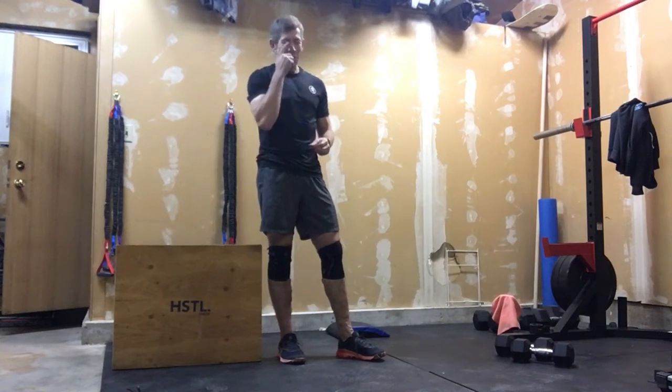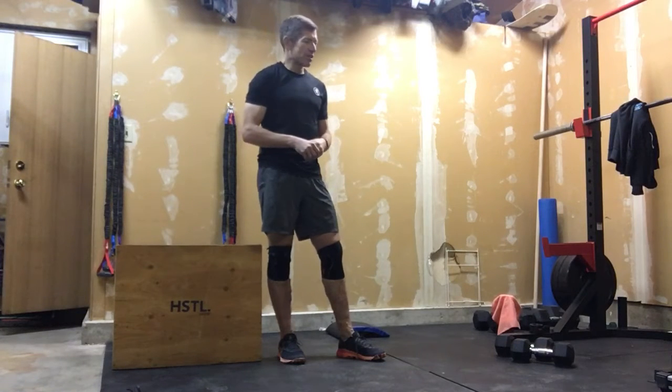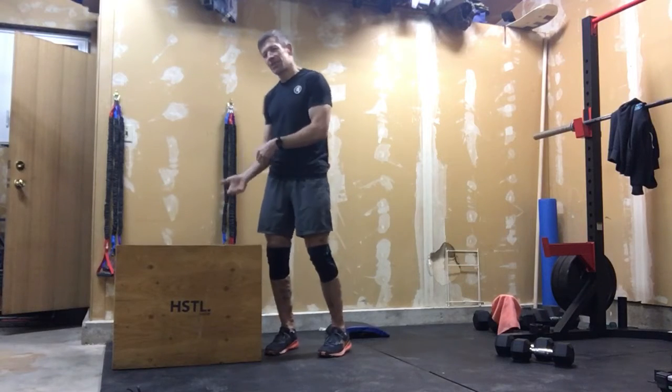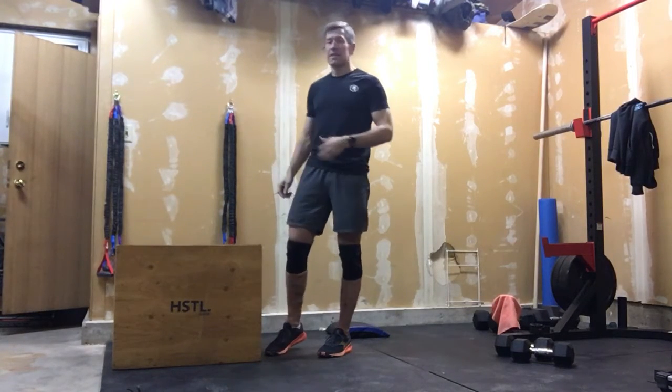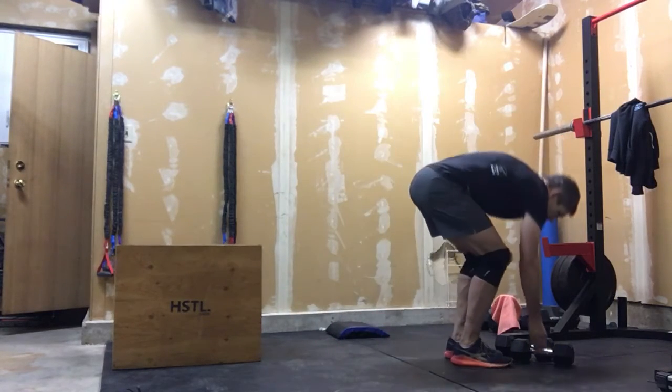Anywho, with that we'll get into our accessory work. We're doing three rounds of accessory work today and it's nice and simple — we're just going to do some things that are going to kind of counteract the box jumps and whether it be the z-presses or the handstand push-ups.